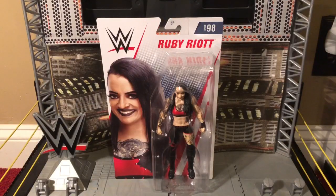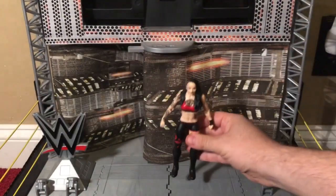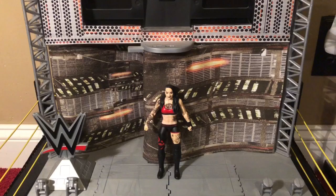Now without further ado, since this is a basic figure I'm just going to basically rip her out of the packaging. And here is Ruby Riot out of the packaging. Now let's take a closer look at this really awesome basic figure.